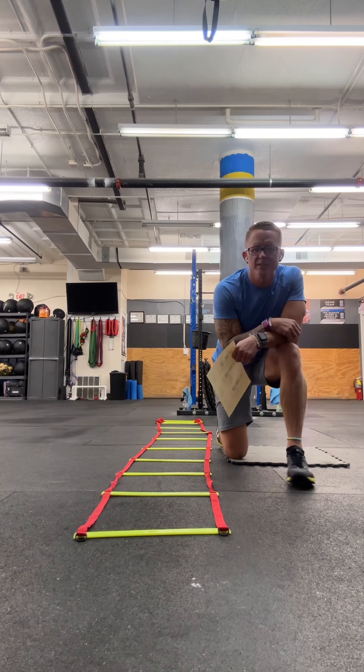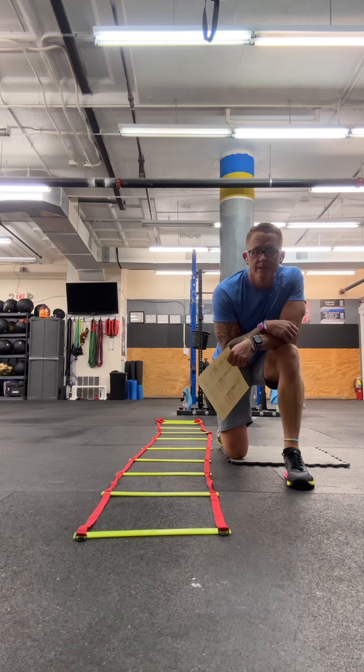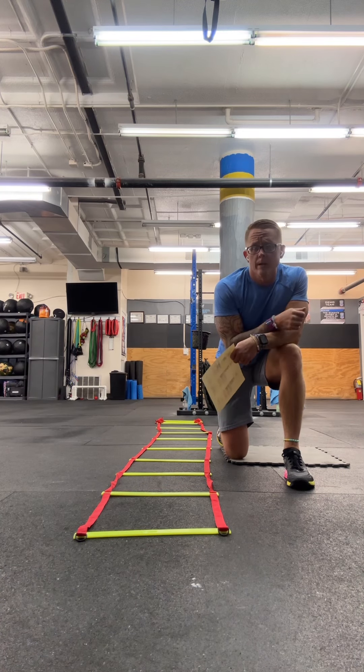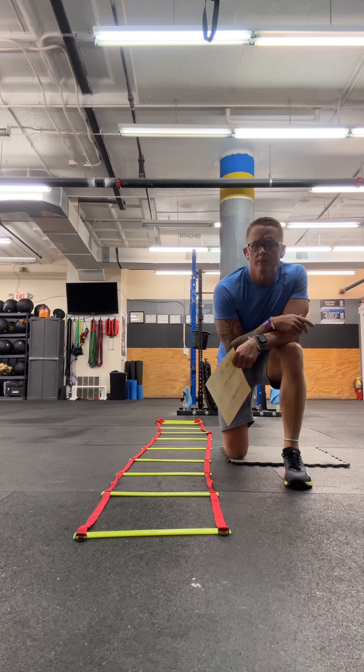Hey guys, my name is Justin Smiley, and I'm the owner of Share the Bird CrossFit. A couple of weeks ago, Sandy Wagner came to me and asked if I would put together some workout stuff for you guys. I figured it'd be easiest if I just did it via video so you guys can see how this stuff works. I've also built out some workouts in a spreadsheet with information for you and your parents to reference.